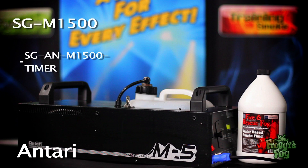Included with the M1500 is the SG-AN M1500 timer remote. The machine can also be controlled with the SG-AN Z1000 wireless remote.